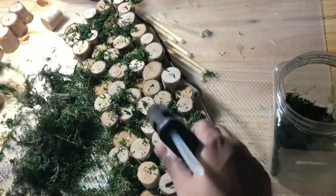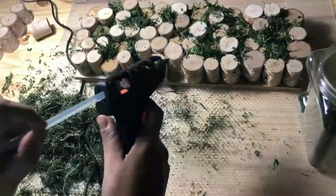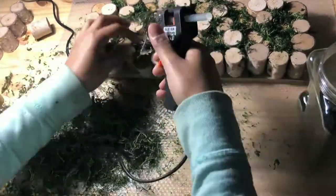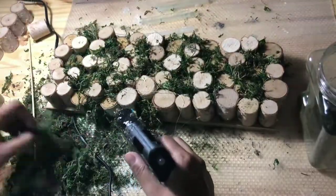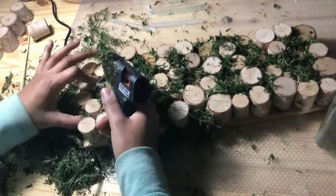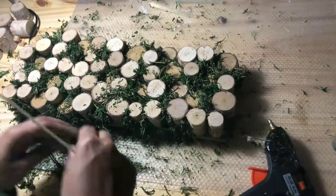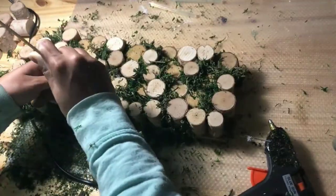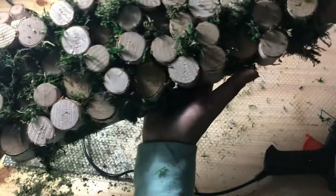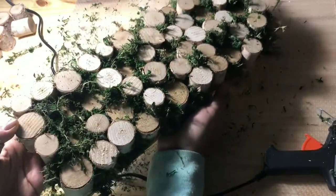The moss gets really messy, so every now and again you may have to flip it over and brush off the excess just so that you can see exactly what you have applied and what you haven't. Eventually in the tighter areas you'll see me using a skewer just to get in the tighter areas between the wood.